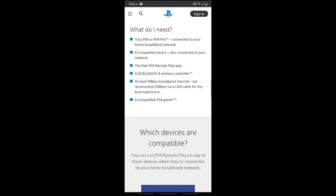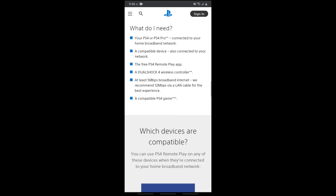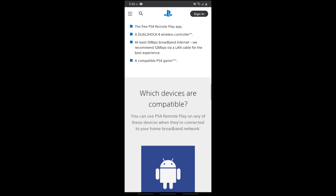So, these are the things you need: your PS4 or PS Pro connected to your home broadband network, a compatible device also connected to your network, the free PS4 Remote Play app, a DualShock 4 wireless controller, at least 5 megabytes — 12 megabytes via LAN cable for the best experience — and a compatible PS4 game.